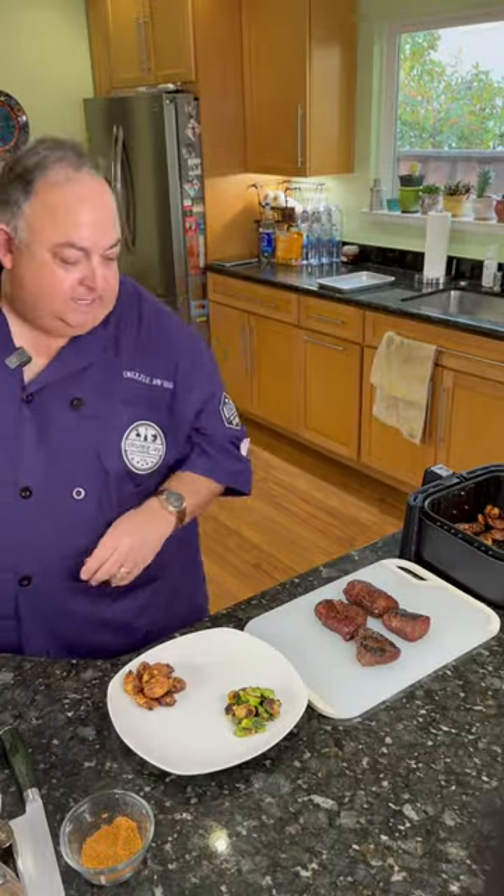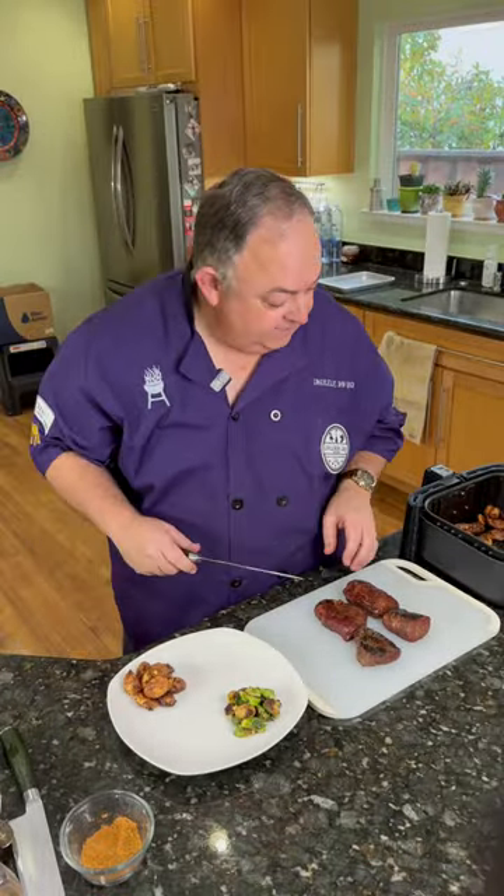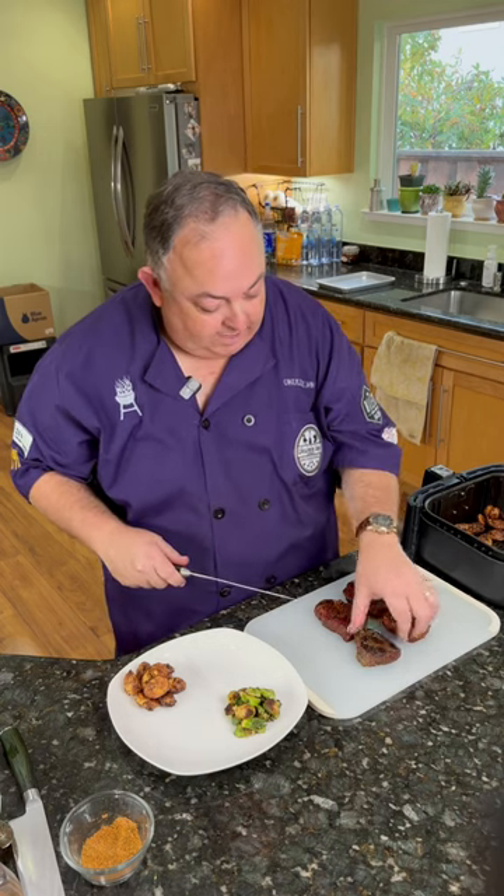We took our medallions of elk off the smoker — man, I can smell the smoke. We're going to hit it real fast in the cast iron. We seared them real quick for about 30 seconds per side, and now they've been resting. Let's plate it up and take a look at how these medallions look.